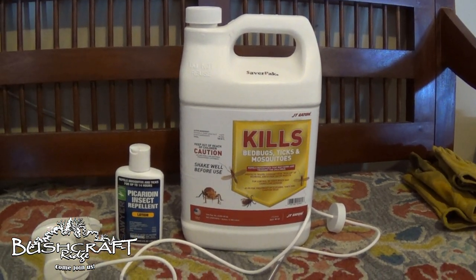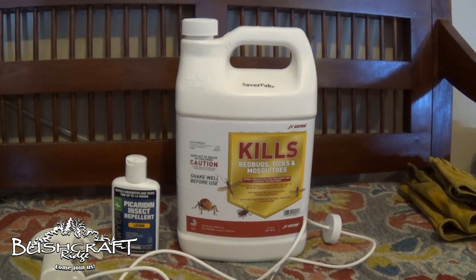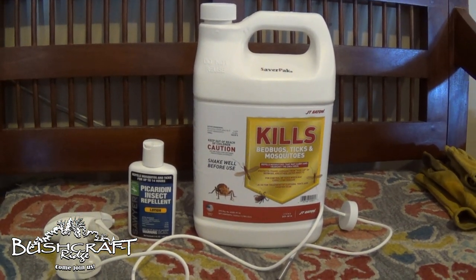Bushcraft Ridge is really ticky, so my kids get ticks out there. We spray ourselves down, but we've been using Deep Woods Off — that's like 40% DEET — and that destroys your gear and is also not very good for your skin, especially if you have sensitive skin.